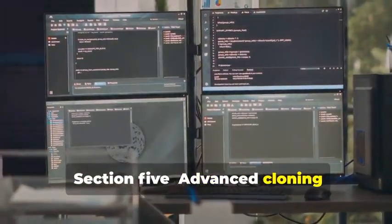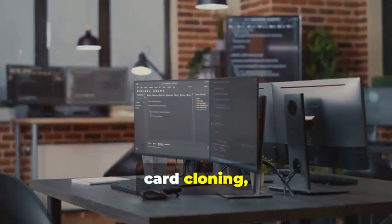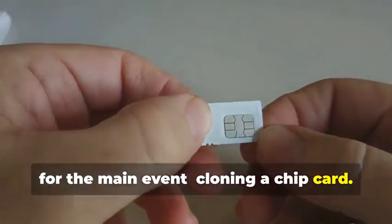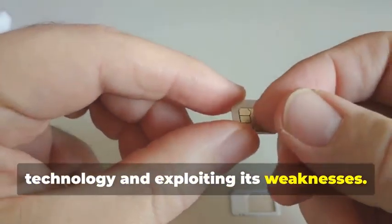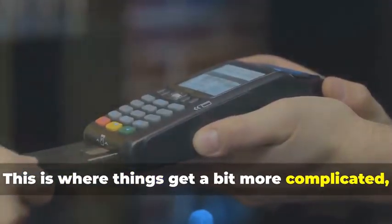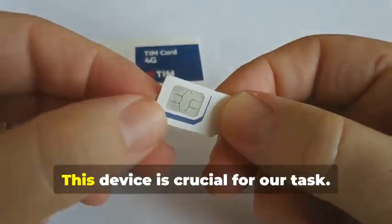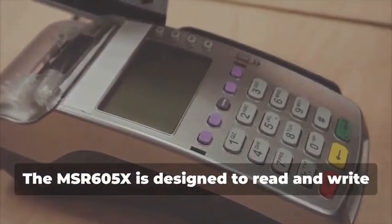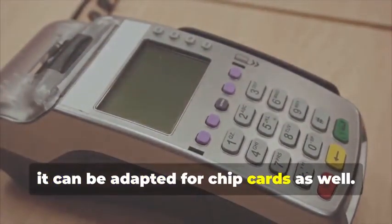Advanced Cloning: Cracking the Chip. In this section, we delve into the intricate world of chip card cloning, a sophisticated process that requires both technical expertise and specialized equipment. Cloning a chip card isn't just about copying data — it's about understanding the underlying technology and exploiting its weaknesses. Remember the MSR605X? This device is crucial for our task. The MSR605X is designed to read and write magnetic stripe cards, but with the right know-how, it can be adapted for chip cards as well.